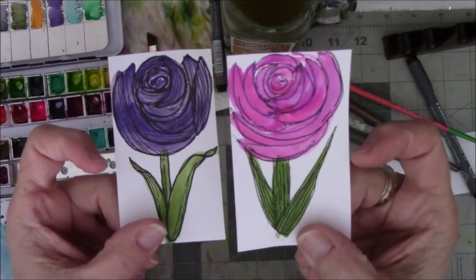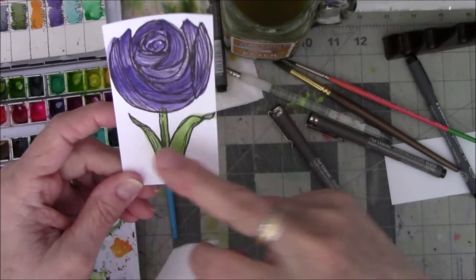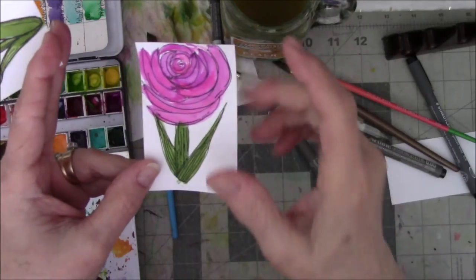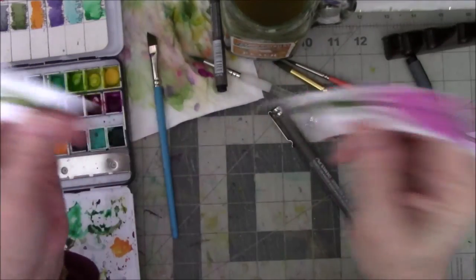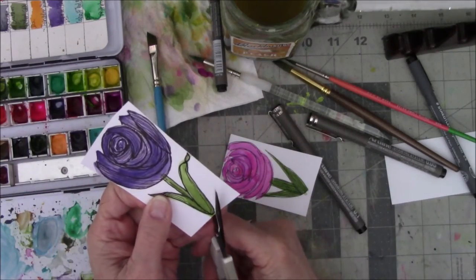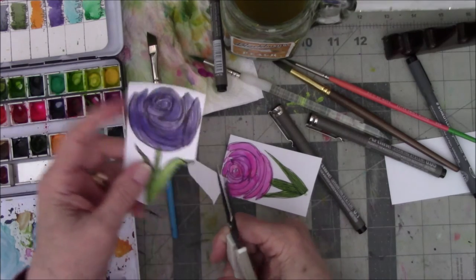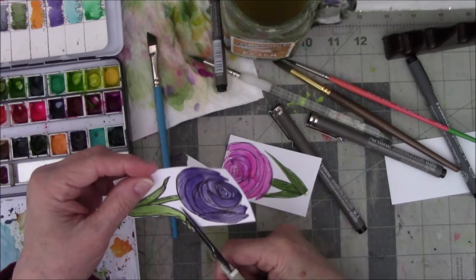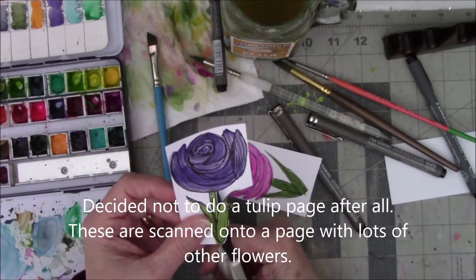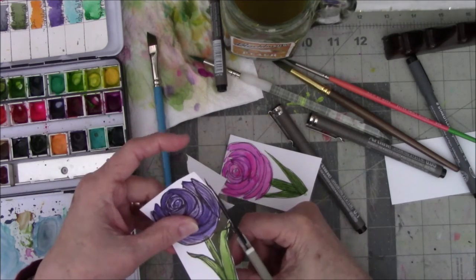I did the doodling on both of these. One's a little different than the other — I did fill in with some lines on this. Not sure how I feel about it, but I like the stem with the lines. There's a few too many lines in the flower, but you know what, it's just a flower. I can make more because I have enough scrap white paper. After that, I cut around them and leave a little bit of white, then I scan them and put them on a tulip page in my Etsy store.